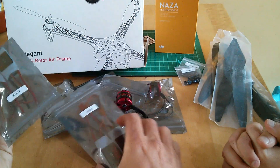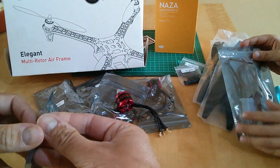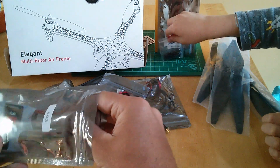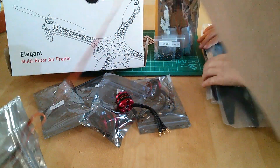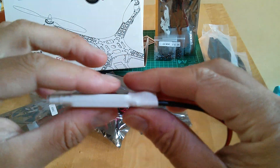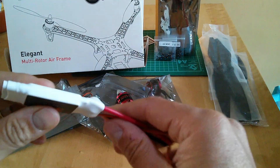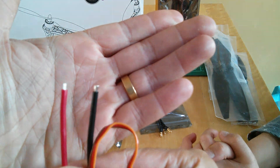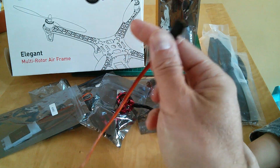You also get four electronic speed controllers — ESCs. These are the guys that actually tell each motor what to do, putting the right amount of power through for the relevant phase of flight. These are quite thin; in a Phantom they're built into the rotor arm. As you can see, there's going to be some soldering required there for sure.